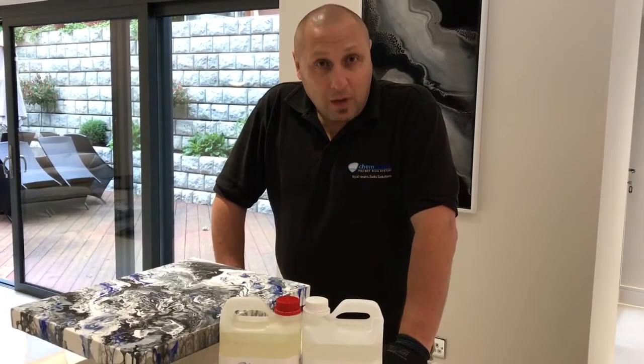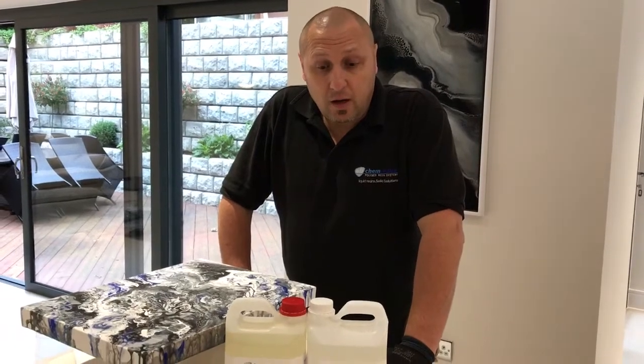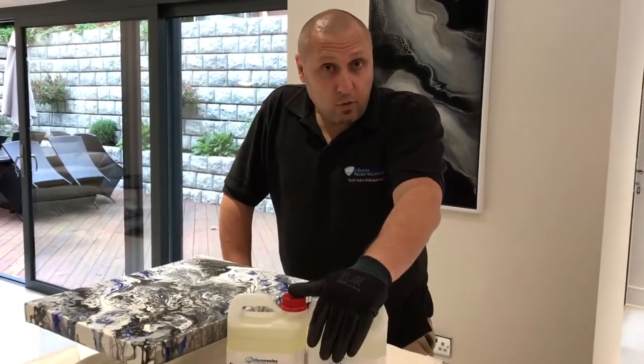Hi guys, this is Aram from Ellicam, just doing a short video to explain something really exciting — a new development in our product range.